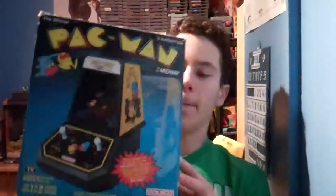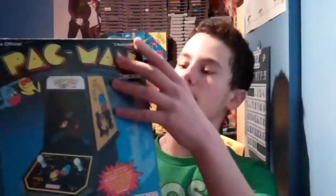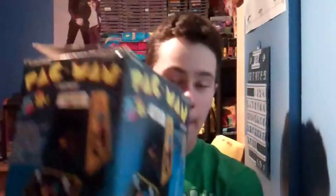Alright, so this is one of my favorite things in my entire collection. It is something that I'm going to show off to you today. It is a Coleco — the original Pac-Man Mini Arcade. This is a tabletop arcade released by Coleco. It's the same as the original arcade one except that it's in a mini arcade, which you can see in the pictures on the box. I'll be unboxing this shortly and then reviewing it.